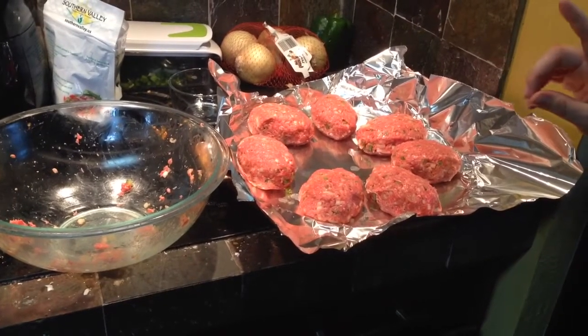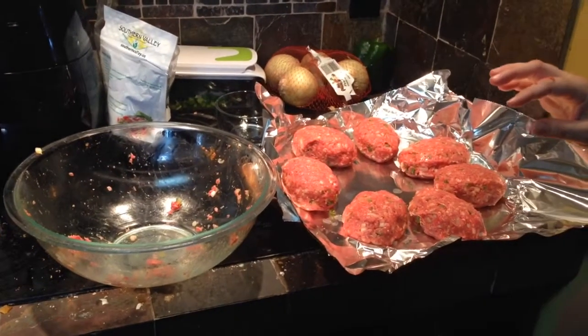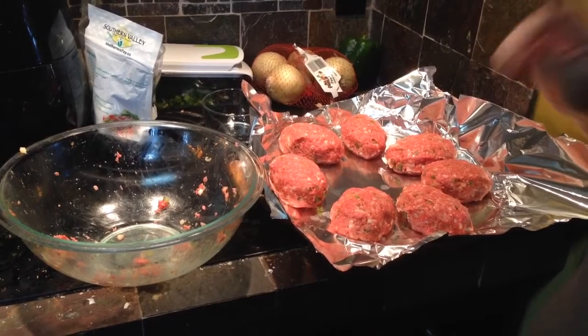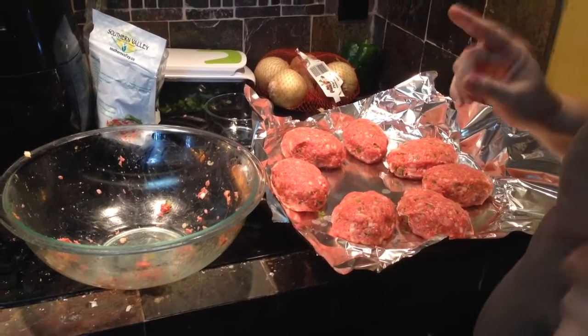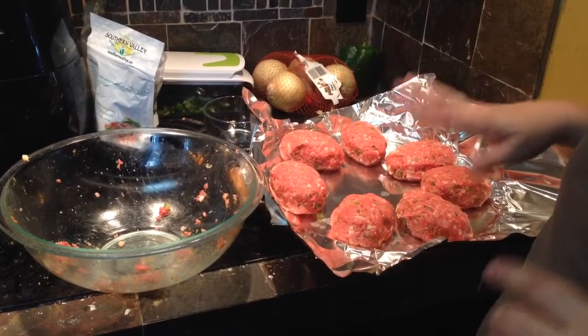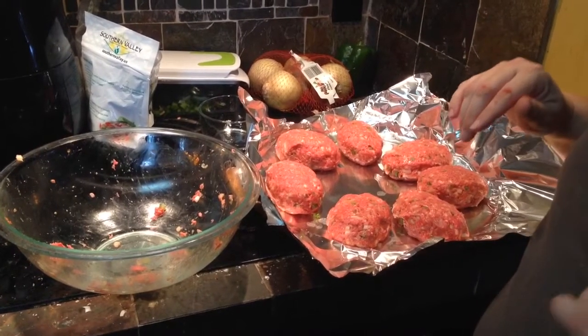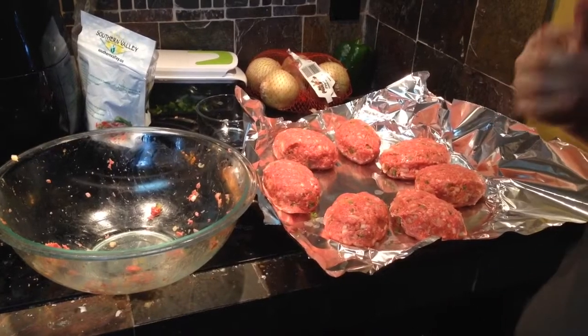While these are baking, I will go ahead and make the topping. I have brown sugar and ketchup. I believe it's two-thirds cup ketchup to two tablespoons of brown sugar — if I'm mistaken I'll correct that in a minute. At the end of the video we will post a list of all the ingredients typed out so that you have them all in one spot rather than having to take notes.